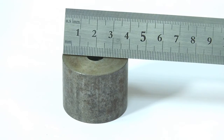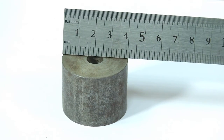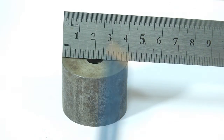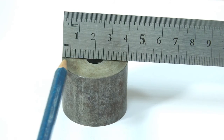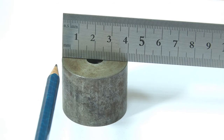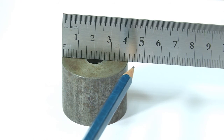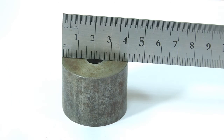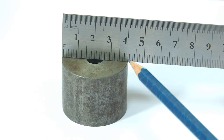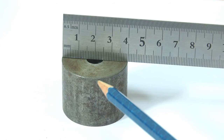For outside diameter measurement using a steel rule, one edge of the steel rule is kept at the reference point on one side of the workpiece, and then the steel rule is slowly adjusted to ensure the diameter — not the chord — is being measured. The measurement point shows 4 centimeters, so the diameter of the workpiece is 40 mm. This is an example of direct measurement where we can directly get the size of the physical quantity without any calculations.